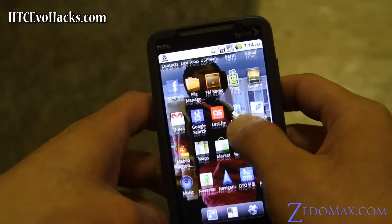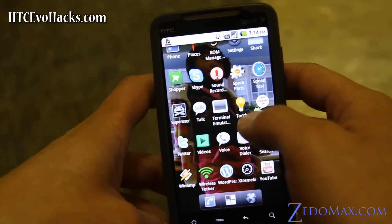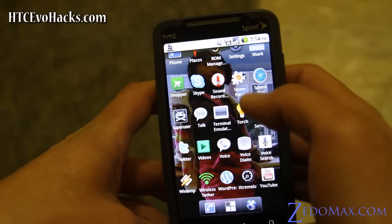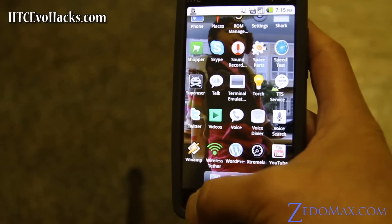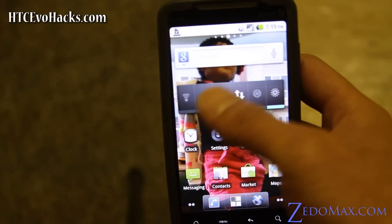What else can I show you? I guess that's pretty much it. And you even have a wireless tether — oh no, that's just installed for my other stuff — but you have both options: you can use that or you can use the one under settings.